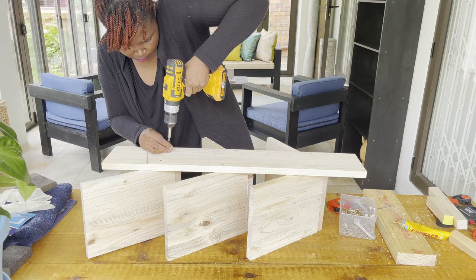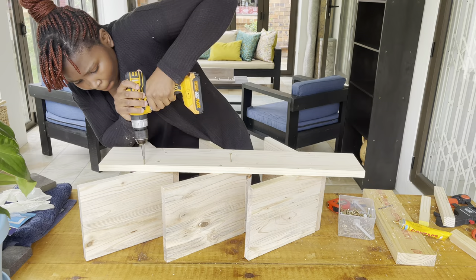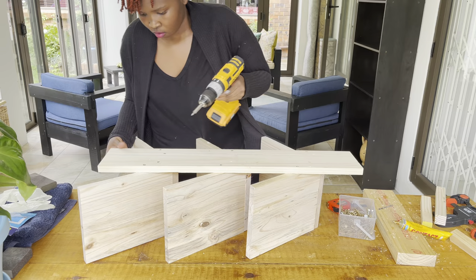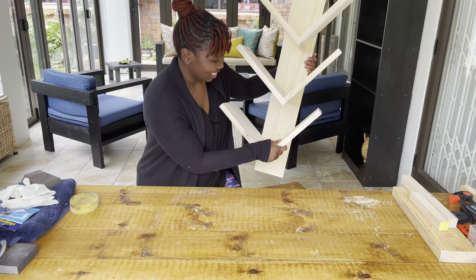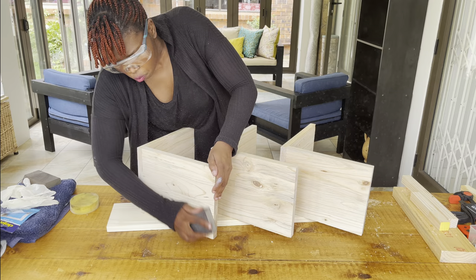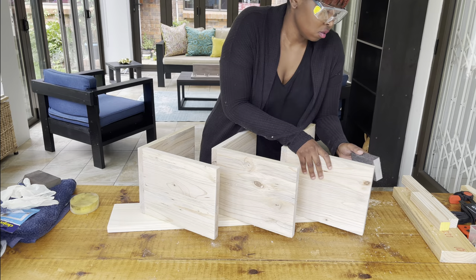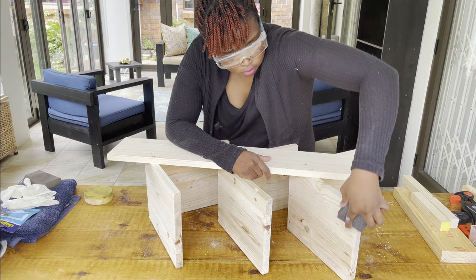If your measurements are done correctly, you should be able to put the screws in properly. I realized that one of my screws was not properly done, which means my measurements were a bit off — so please don't make the same mistake. The whole frame of the wine rack is now done. Another tip: I'd advise that you sand down your wood cuts prior to putting everything together, because it was complex to sand into the joints afterwards. I used a sanding block, which is a cheaper version of an electric sander — great for small projects and getting into smaller surfaces.